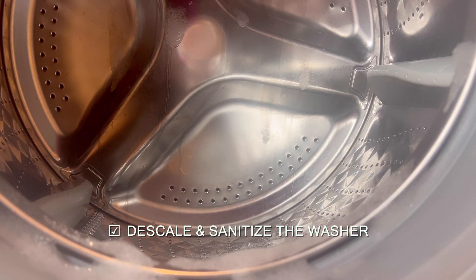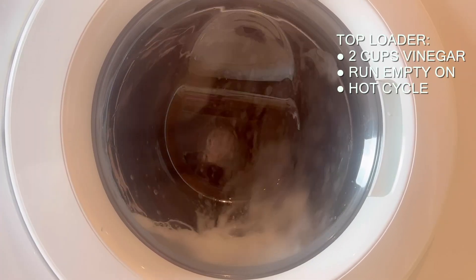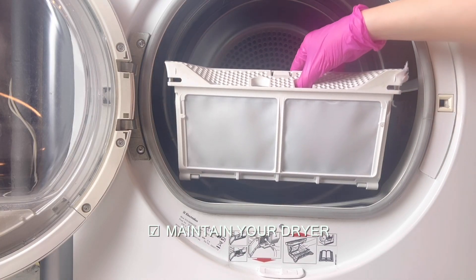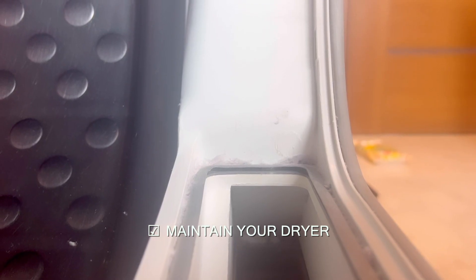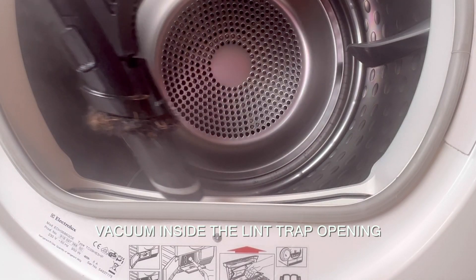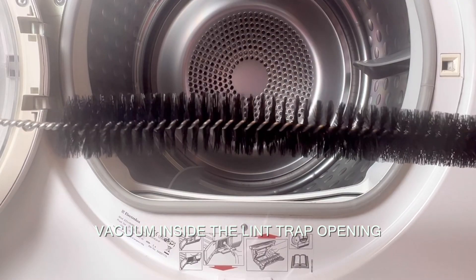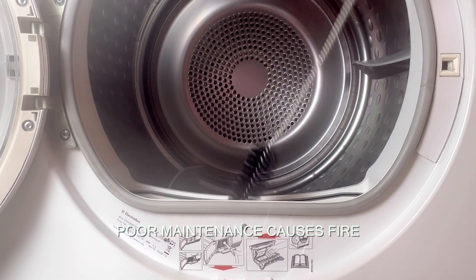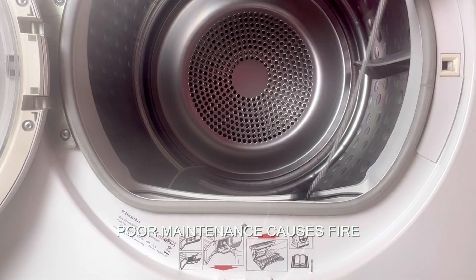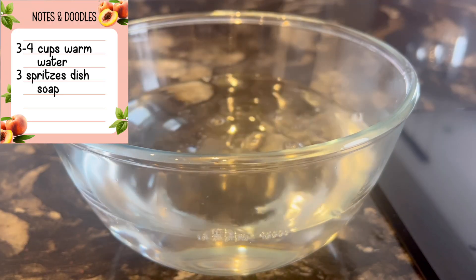Before descaling and sanitizing your washer: borax works as a descaling agent and vinegar kills any unwanted bacteria and odors. If you have a top loader, fill the drum with hot water, add two cups of vinegar, use the hottest temperature setting, and allow the machine to go through the full cycle. Proper dryer maintenance involves more than just emptying the lint screen — clean the lint screen or filter every time you dry a load of clothes.